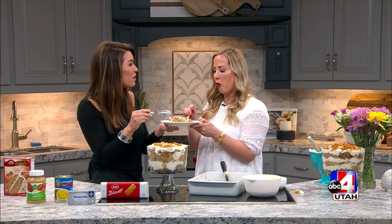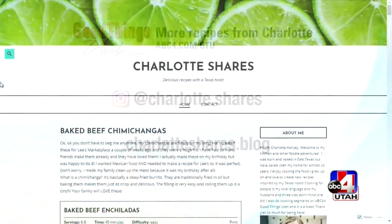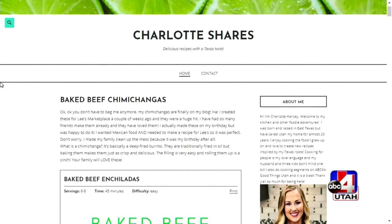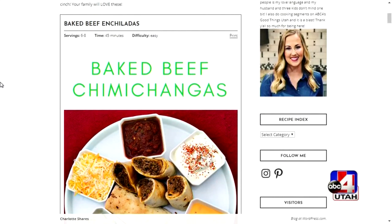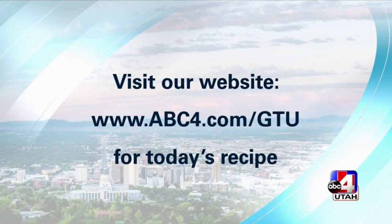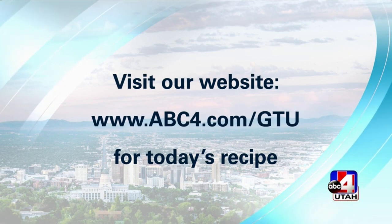If we want more recipes from Charlotte, how do we find them? I finally have a blog — it's called CharlotteShares.blog. And my Instagram is Charlotte.Shares. I share lots of Tex-Mex. The way she cooks is so outstanding. I wanted my recipes to be printable and searchable and there forever. We're going to put this recipe for this ridiculously yummy trifle on our website — ABC4.com slash G2.